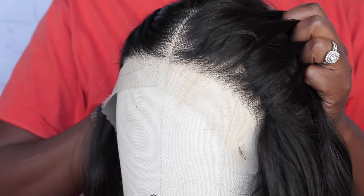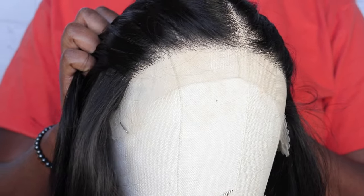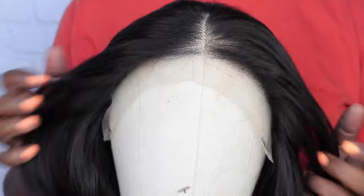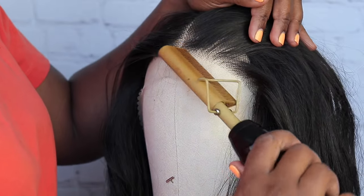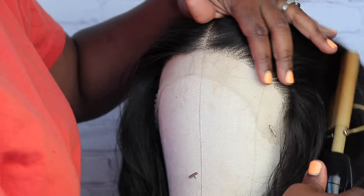In this video I will be showing you how to pluck the hairlines on your synthetic wigs. I like to start off with a hot comb — this is personal preference — to brush back all the hairs and see exactly the hairline that I'm working with on the unit.